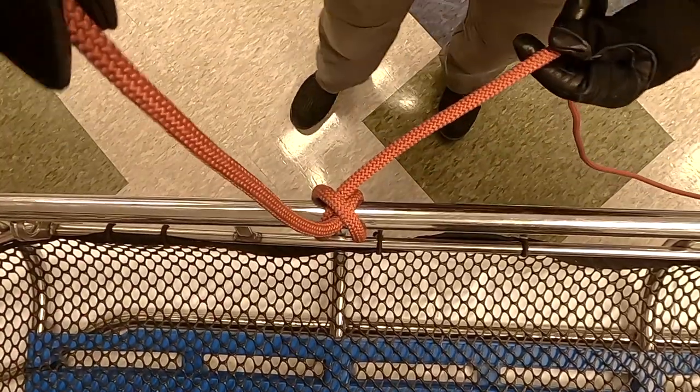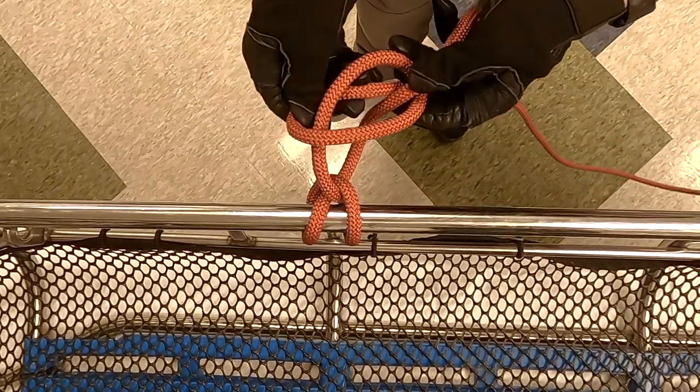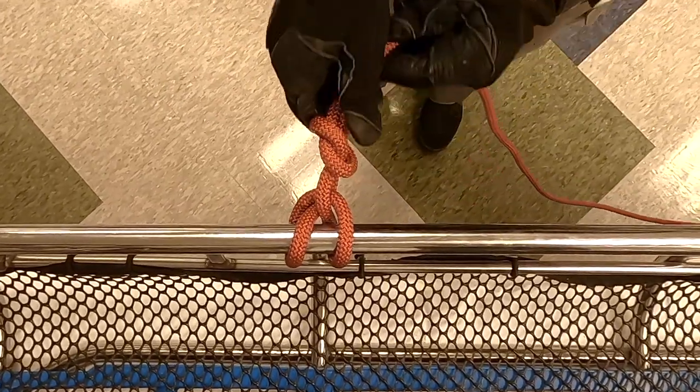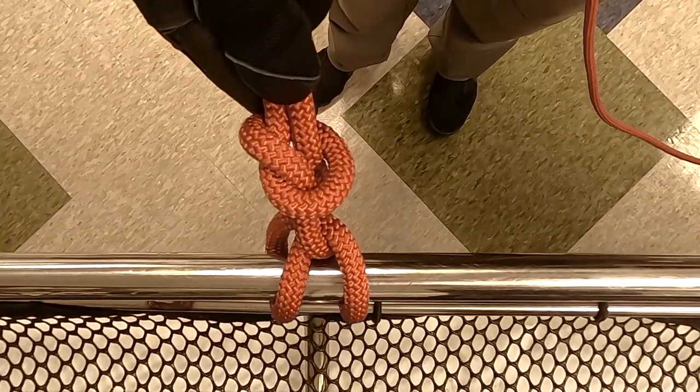Again, what do we need? A safety knot. I grab my tail end, come back over the top, and tie my overhand safety. Remember, on your safeties you want to snug them down as close as you can to that main knot — and that's the split locking clove with a safety.